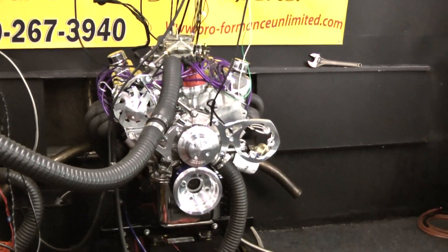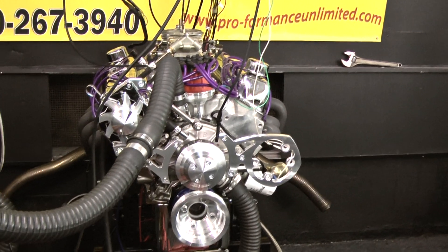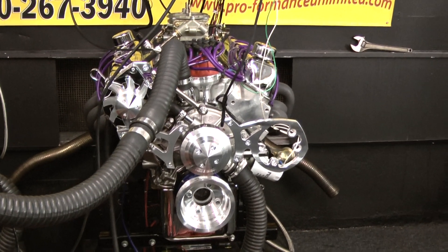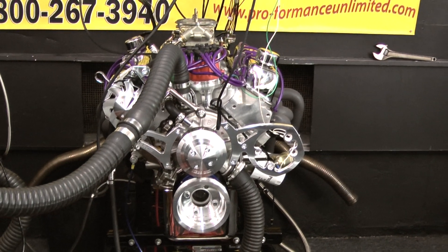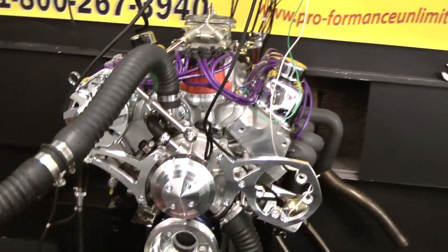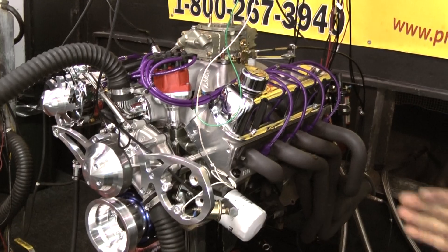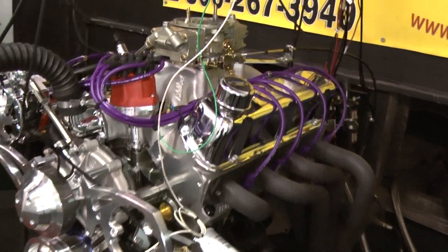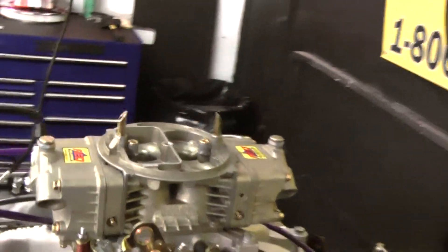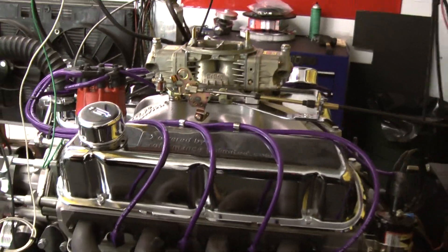This happens to be one of our custom 363 Ford Strokers. This engine consists of a dark block with a big bore — four and a quarter inch bore. We've got a mechanical roller cam in it. We're running our dark heads, Victor Jr. intake, our custom made Holley Carburetor, custom painted with purple wires. The motor is extremely gorgeous. Everything we do here is built in-house, custom made.